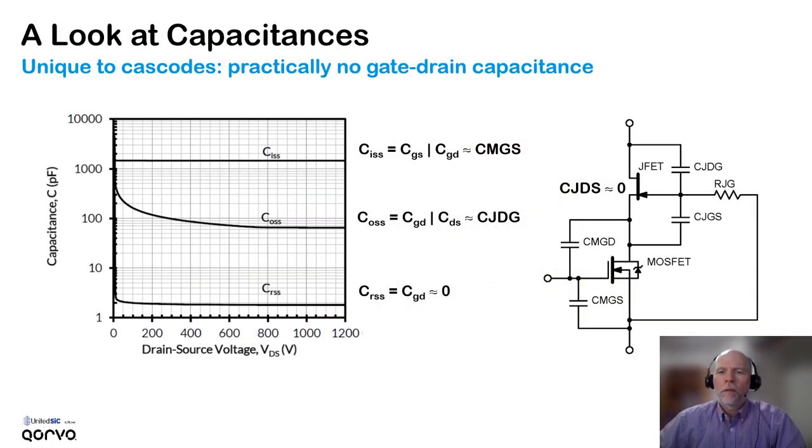It can be useful to understand the capacitances in the cascode, because they are different from a MOSFET or an IGBT. The big difference is due to the fact that the JFET itself has practically no drain-to-source capacitance, because there's no PN junction in the path — there's nothing in the design of the JFET chip to introduce a significant capacitance there. With that capacitance being zero, connected in series with the MOSFET's own gate-to-drain and gate-to-source capacitance, the gate-to-drain capacitance for the cascode is practically zero. You can see in the capacitance graph that CRSS — the gate-to-drain capacitance — is almost zero.